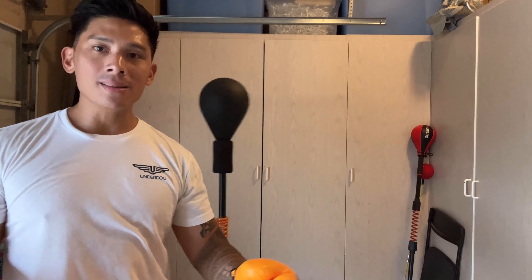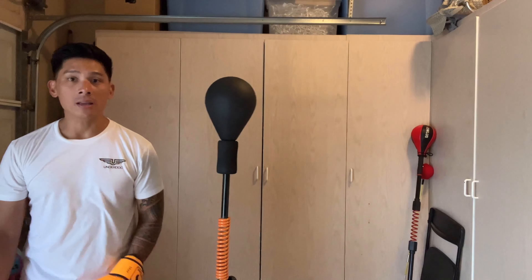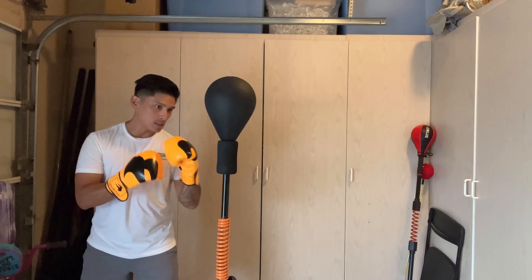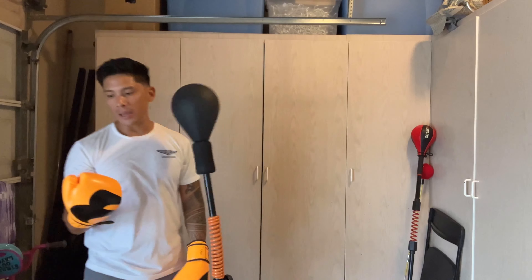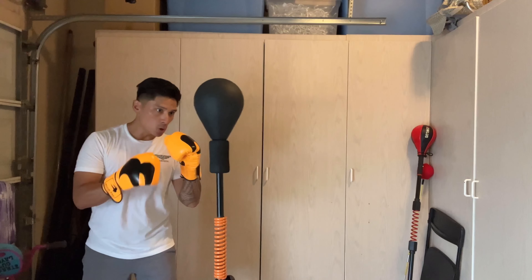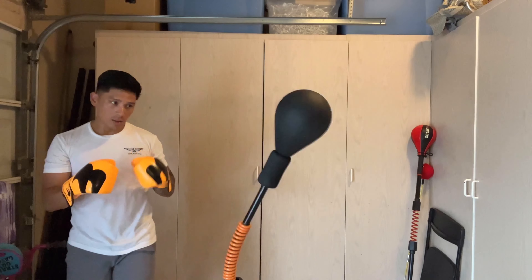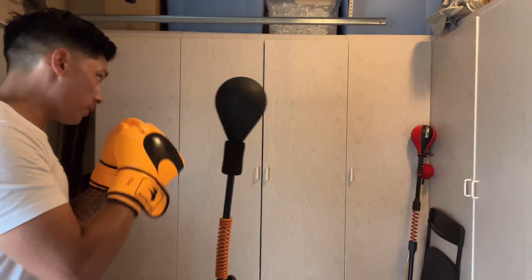If you don't want to disturb neighbors by making too much noise — as long as you can use suction cups, this doesn't make too much noise. The loudest thing is probably just your gloves hitting the ball itself. And it takes a while for the spring to break in — it's still a little bit stiff.